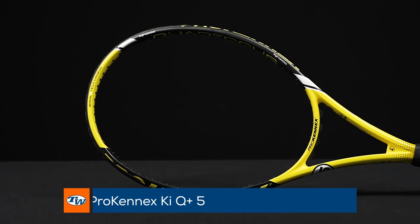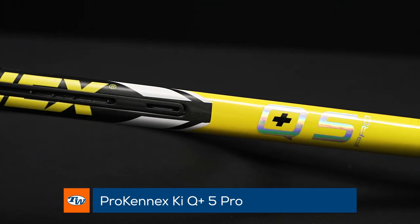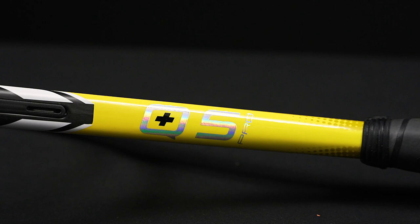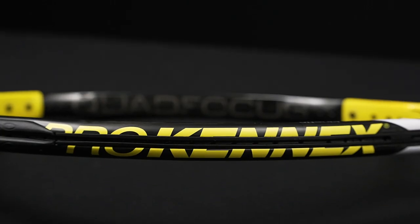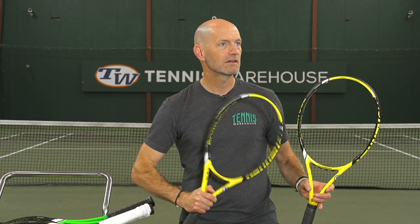First, I've got the Q5 and the Q5 Pro here and a slight spec change on these ones. The Q5 Pro goes up to 315 grams and then the regular Q5 is at 300 grams. Still in that classic yellow and if you can hear that by my microphone.